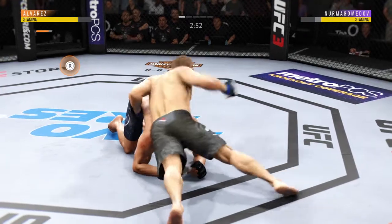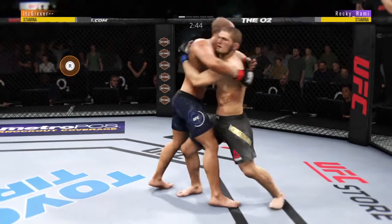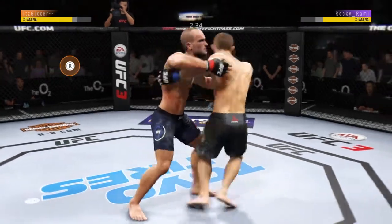There it is. Oh look at that — get back to his feet. Stuff the takedown, no problem. Keep working, keep working.